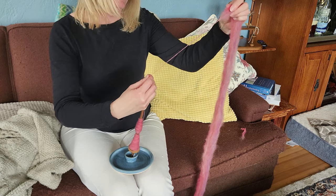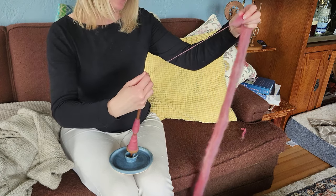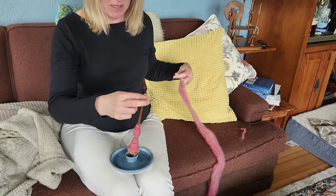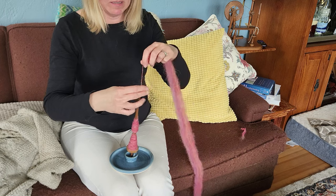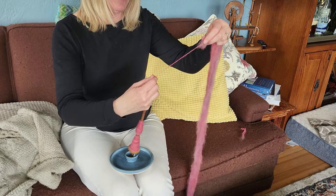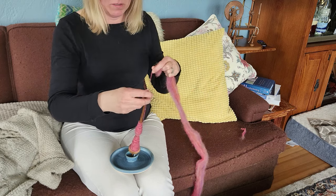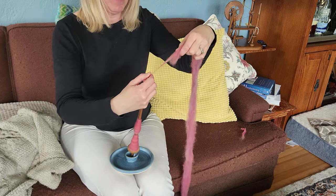If you're thinking about learning this craft, do it. It's really fun. It is a very different tool from a wheel, but yes, you can crank and get some beautiful yarn out of it. Come on in, join the fun.